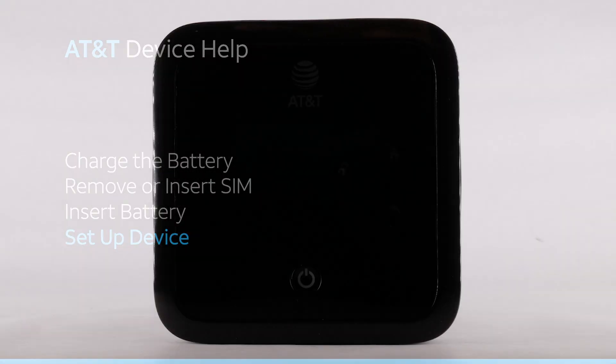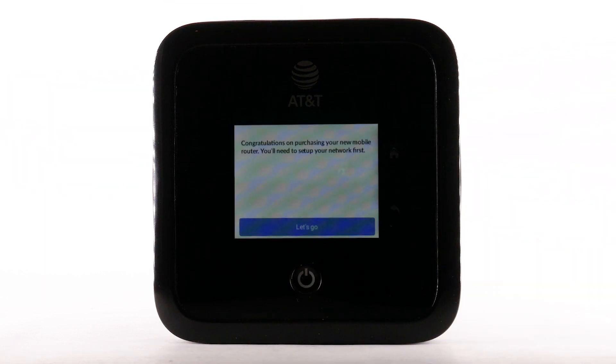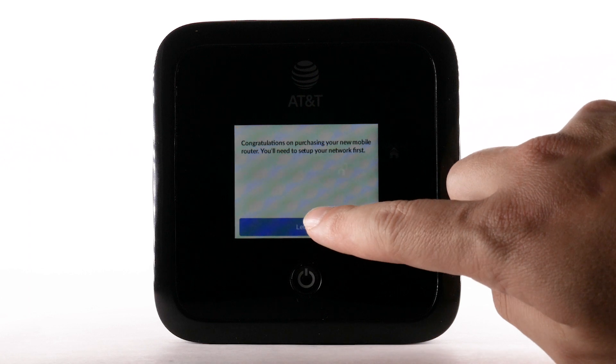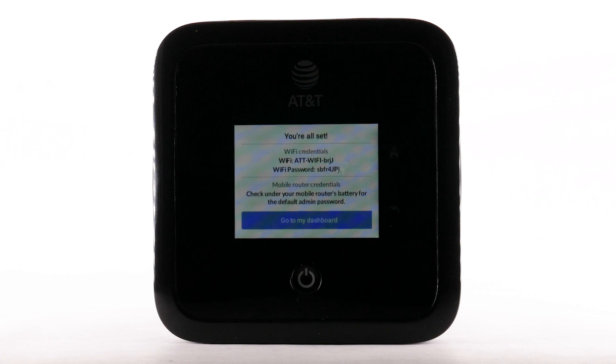Setup Device. Press and hold the Power Lock button to turn the device on. Select Let's Go. Follow the prompts to customize Wi-Fi and admin settings. When finished, select Go to My Dashboard.